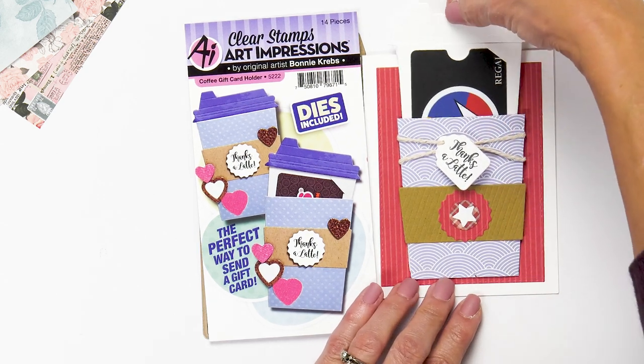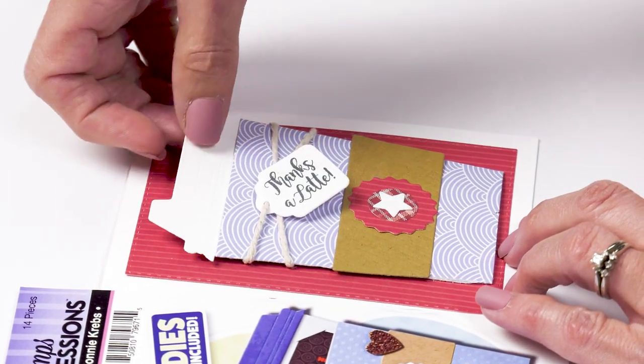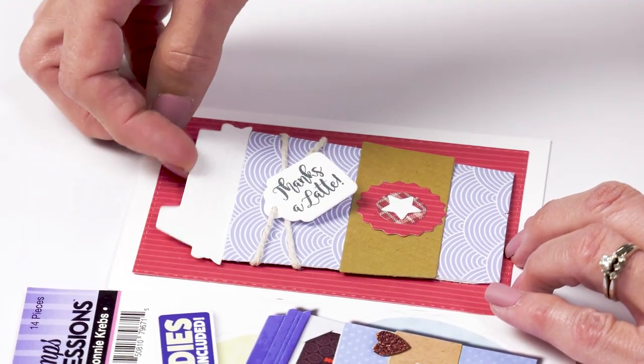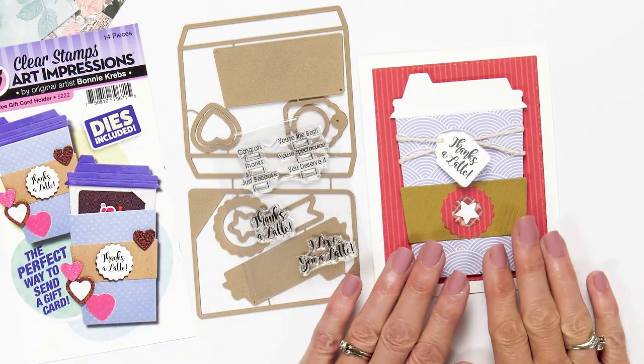You can see the top just pulls out — you're just pulling out the top of the cup — and the gift card is on the inside. This is a set of dies and stamps that creates this project.